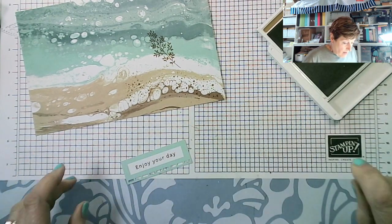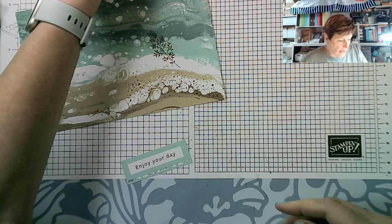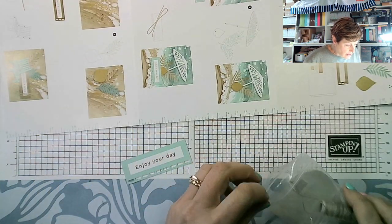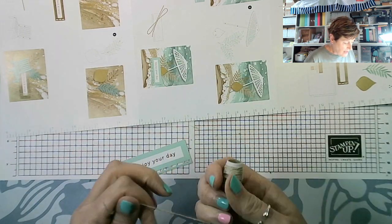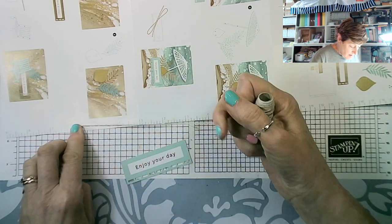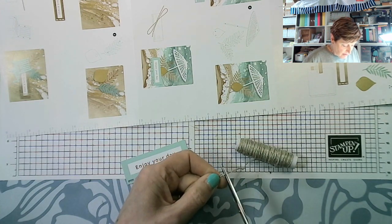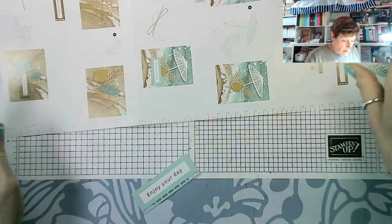Now I can put my ink pad away and I need linen thread. I have a nine-inch measure here but I need 12 inches, so let's do six inches twice — fold that in half to measure. It doesn't need to be exact; slightly over or slightly under is absolutely fine.